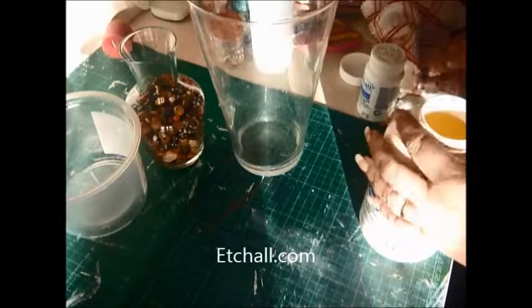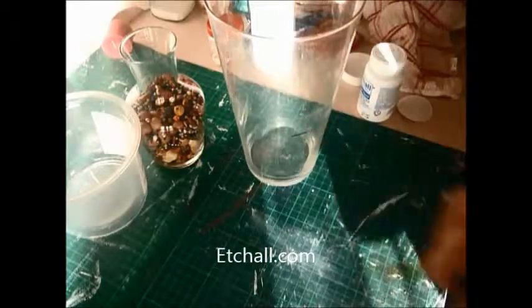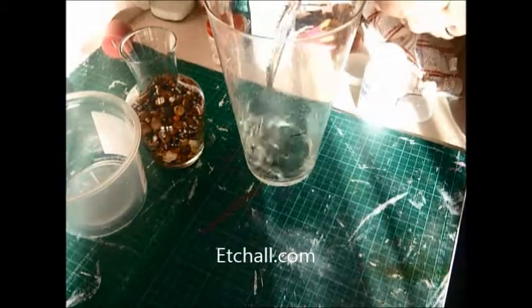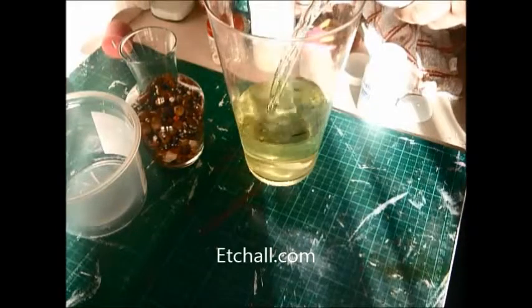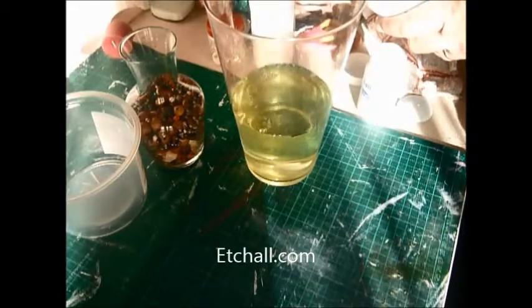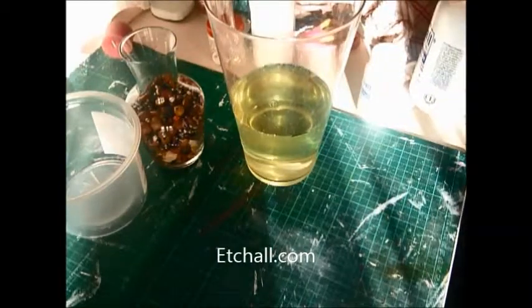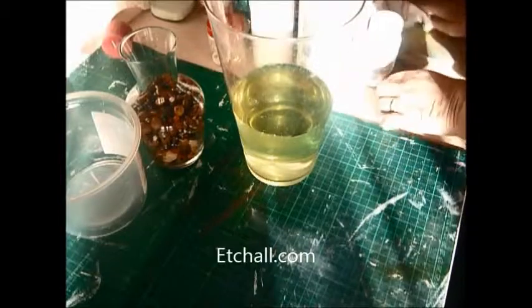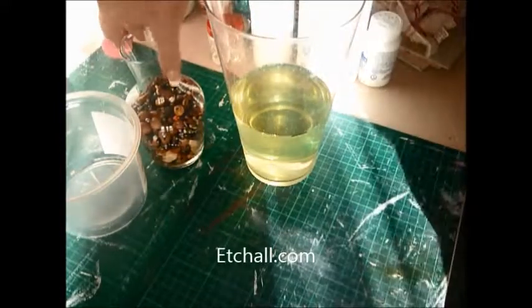When you buy this, this is how it comes. I don't know if you can see — that's the colour when you get it. So we take this mark and we pour the Etchall up to that mark. And because it all gets pulled back into the pot afterwards, it's nice that you're not wasting so much.